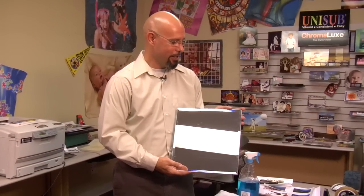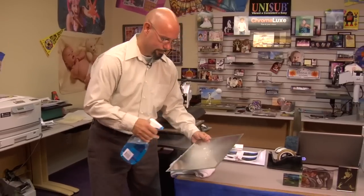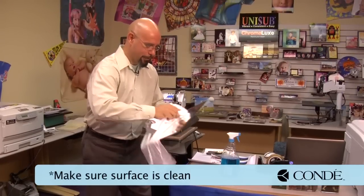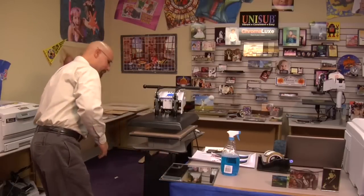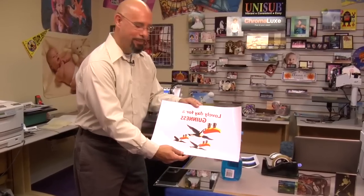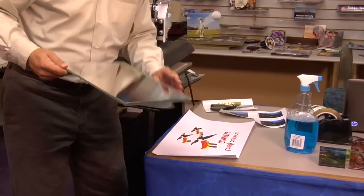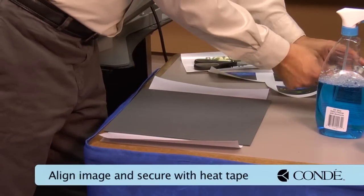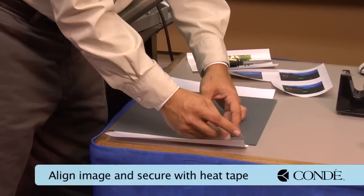Now let's tackle this product — a mirror tile that I purchased from a local retailer. Let's go ahead and print this with Laser Imprints Hard Surface 1. I'll take some window cleaner, give it a quick spritz, and make sure I'm working with a clean surface area. I'll take my image, lay it down, place my mirror over, and use a few pieces of heat tape to help secure the image so it doesn't move.